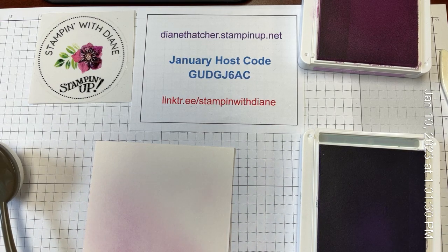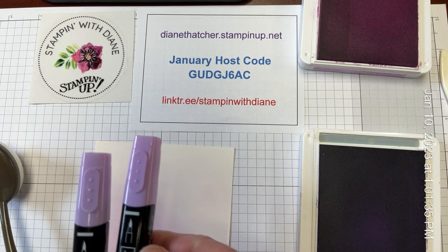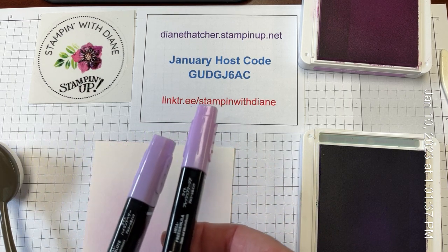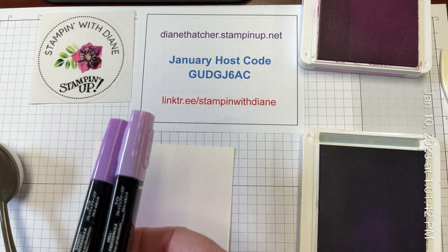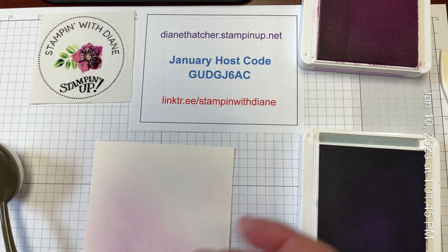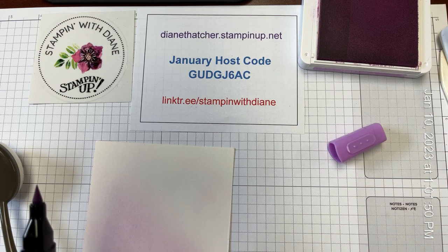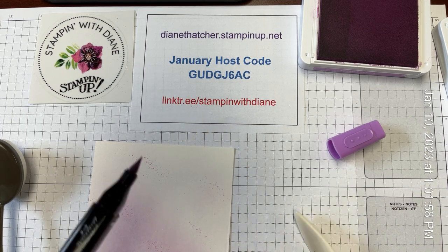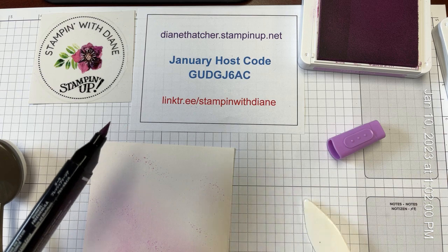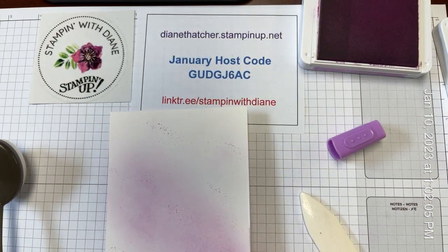And now I'm going to take one of my Fresh Freesia stamping blends. It doesn't really matter which one I use — we have the light and the dark. Let's try the dark. I'm going to use the wide tip here, having the wide tip open, and now I'm just going to do a bit of a splatter across the card. You can see I'm just hitting it with a bone folder — you can use a pair of scissors to hit it — and you get this lovely, gentle splatter across the front.